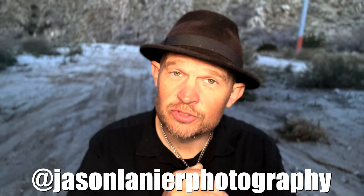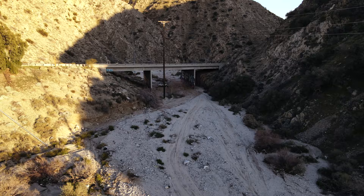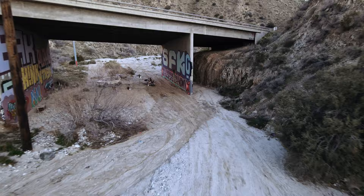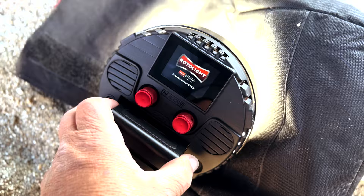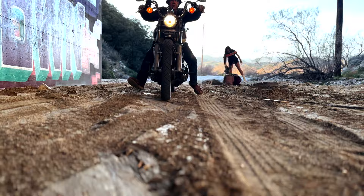Hi guys, Jason Leonard here. I am going to show you a very cool shoot that we just wrapped up here in the desert under a three-way overpass. We are here doing a really cool shoot with a beautiful Miss Courtney with a Harley Davidson, the Rotolite AOS 2 Pro and the Neo3 Pro. I'm going to show you what we did.